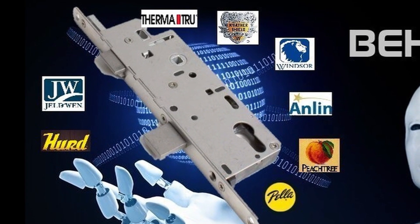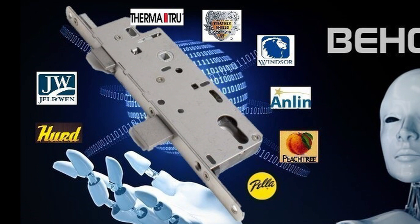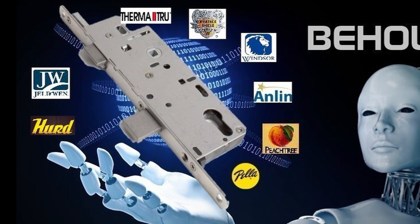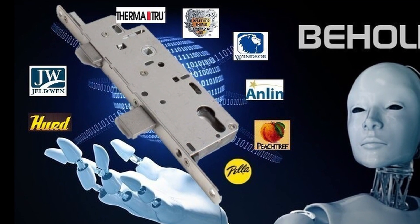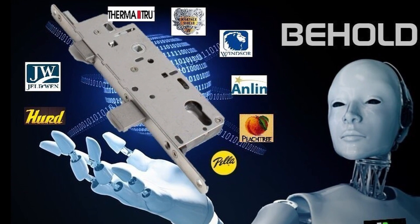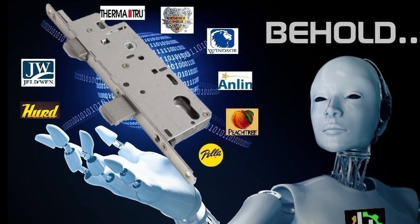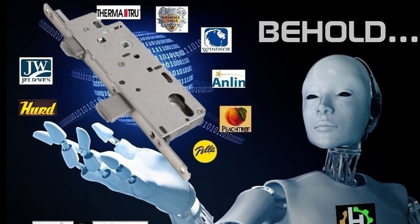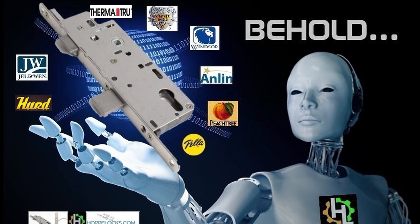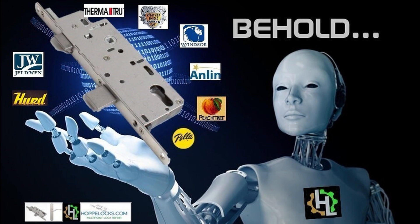Hello, this is Ralph in South Florida. We do a lot of Hoppy multi-point locks and I'd like to share some information on how to find your Hoppy lock or gearbox. I'm also looking to educate some locksmiths and homeowners alike. So this is going to be a step-by-step tutorial to get you familiarized with everything Hoppy multi-point locks. Pop some popcorn and let's learn.